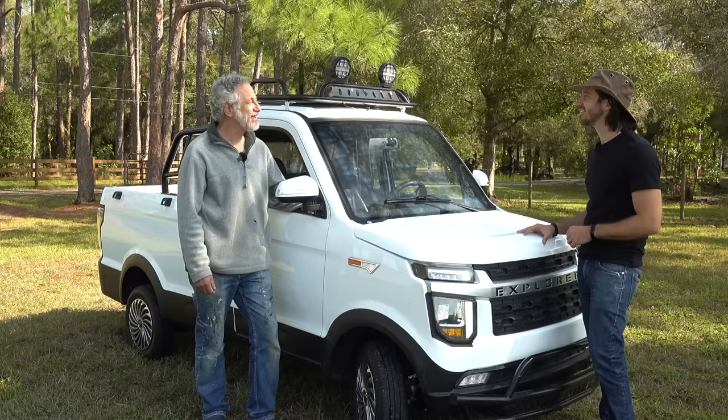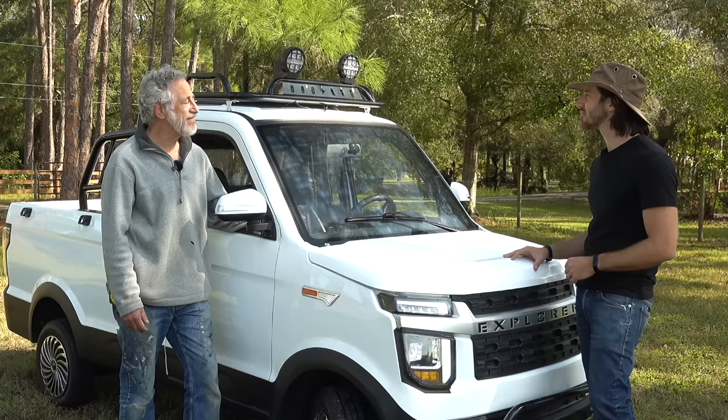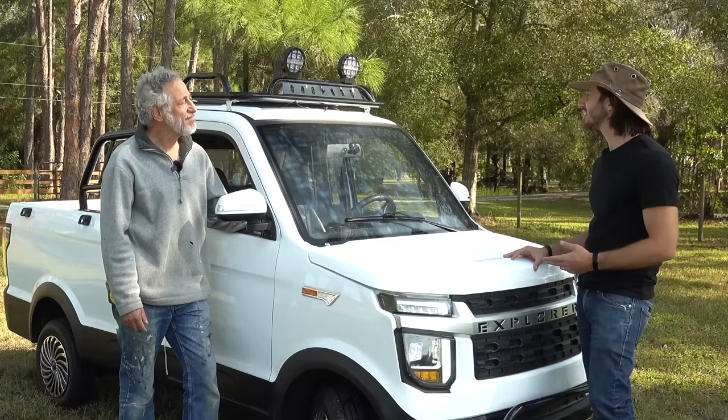Has it gotten rained on? Yeah — I haven't left it out in torrential South Florida rain that comes sideways at 70 miles an hour, but I've left it out in the rain partly to test how good the window seals and moon roof seals were. Not one drop of water got inside. All the electronics are completely stable and functional — it's definitely rain-worthy.